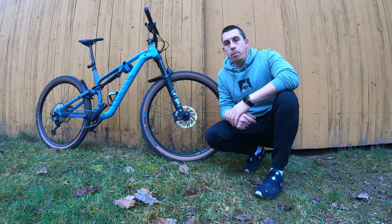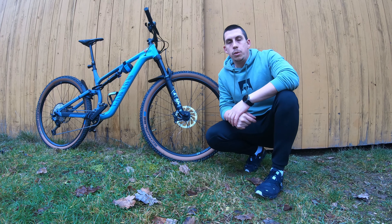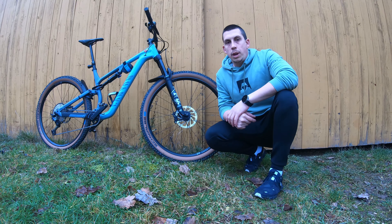Hello guys and welcome back to Airbikes. Today I'm going to show you how to perfectly dry clean your chain. It will take about three to four minutes to do that — let's go.